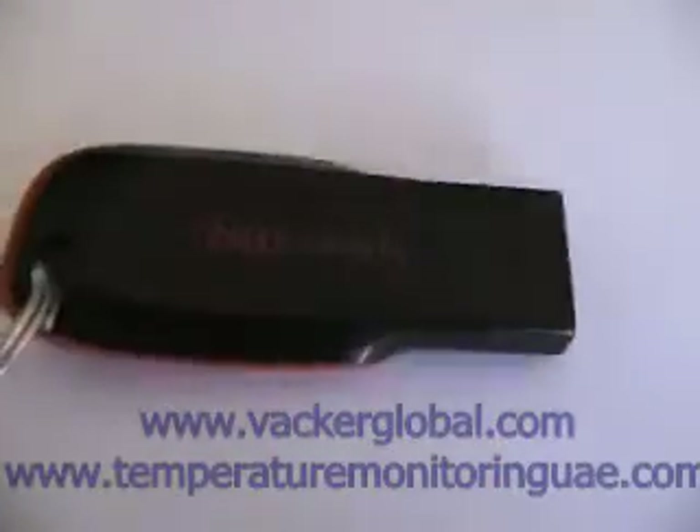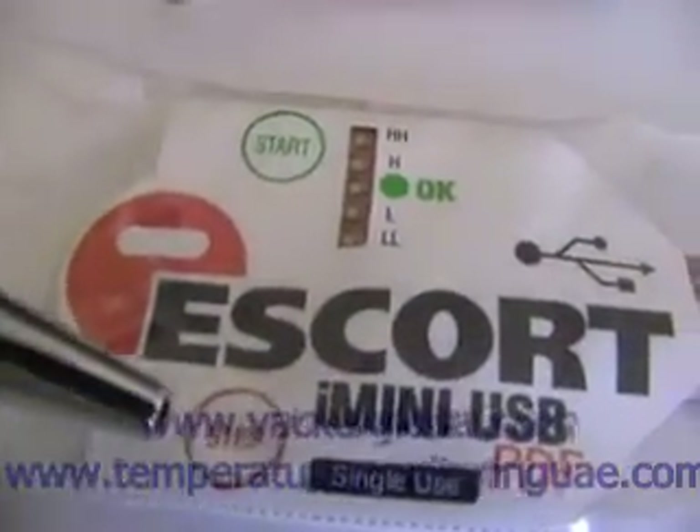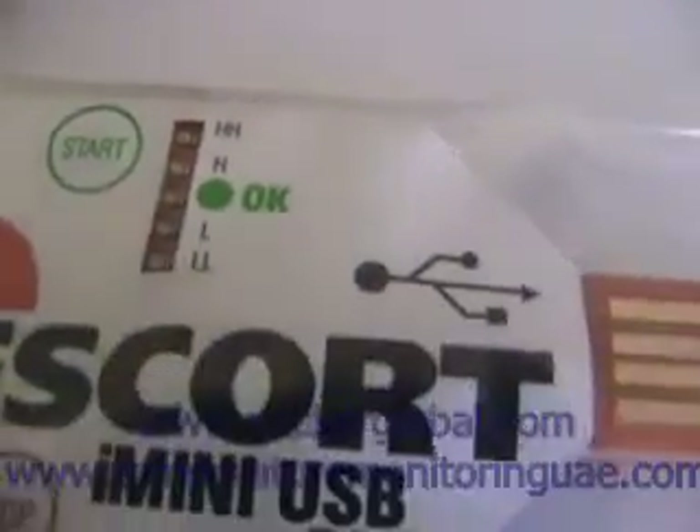The size is similar to any other normal USB. The recording can be started just by pressing the start button and can be stopped by pressing the stop button. You can also disable the stop button so that the recording will not be stopped inadvertently. The data can be downloaded simply by inserting into a computer without need for any special software.